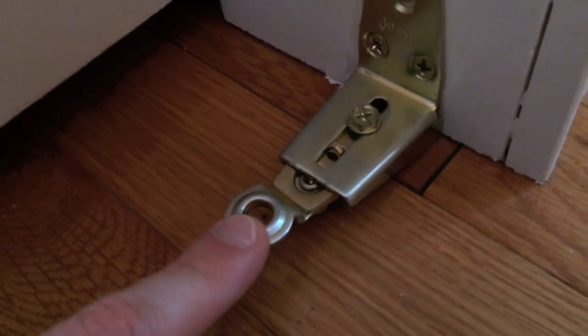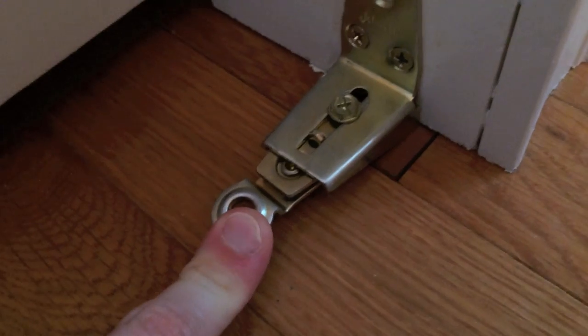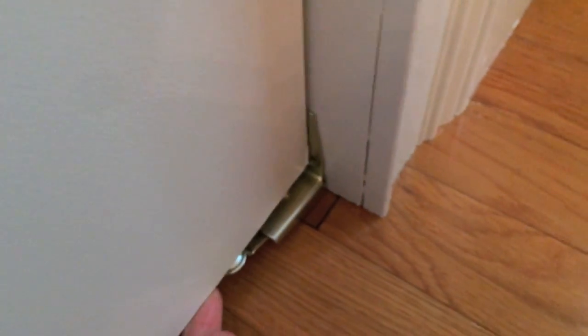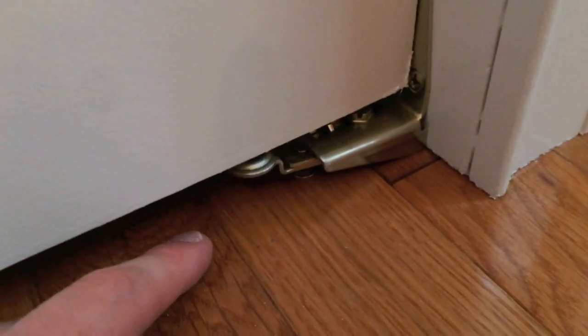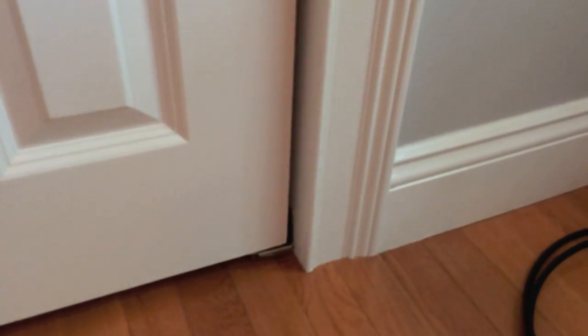That bottom tab that you installed will just rest itself into here. As you can see, there is a spring on the bottom portion, so you push this down as you carry the door into place and allow that tab to fit inside this slot. With the model of bifold doors we purchased, the bottom bracket does not require any screws drilled into the floor — it's all on the side trim.